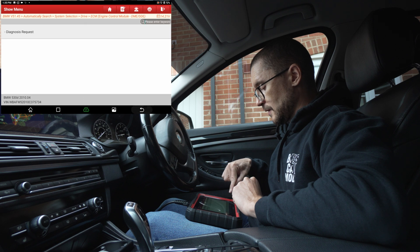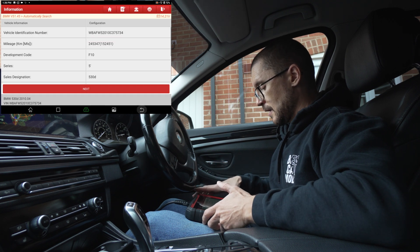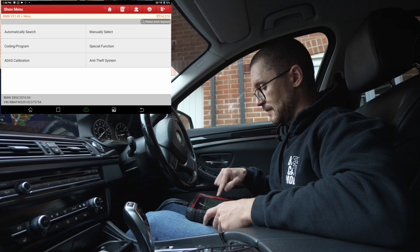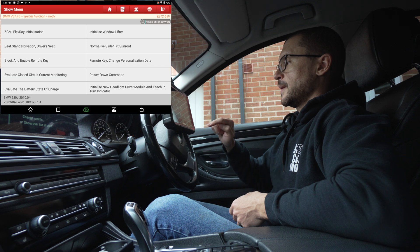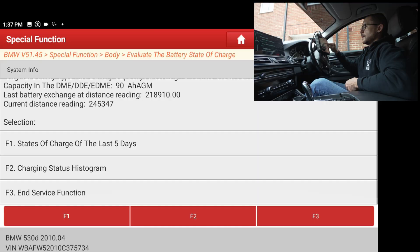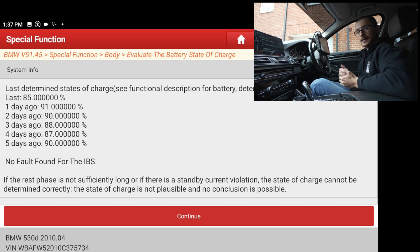Now we go for the actual diagnostic section, aiming to see the charge state that the vehicle's battery management system knows about. To do that, we go to the main menu, then Special Functions, then Body, and evaluate the battery state of charge. We have two main things to look at. First, the state of charge for the last five days, which gives a historical overview of whether the battery has been charged, whether the user drives the vehicle enough, or if there are any problems. If you're seeing under 50–60%, the chances that the battery can't hold the load or isn't being driven enough are quite increased.